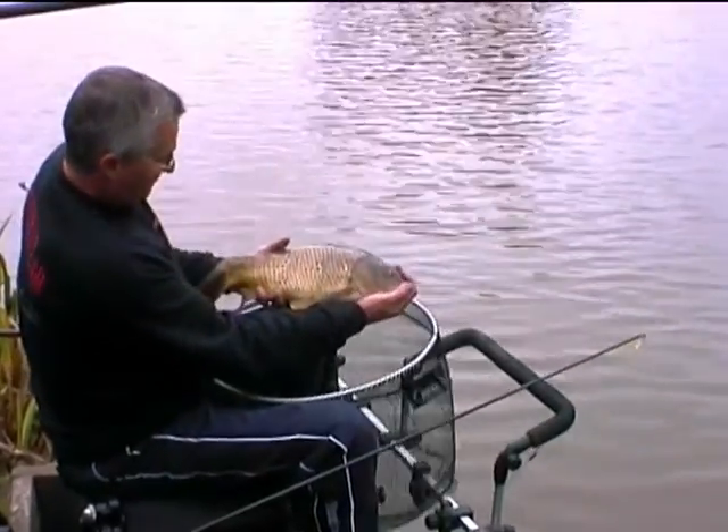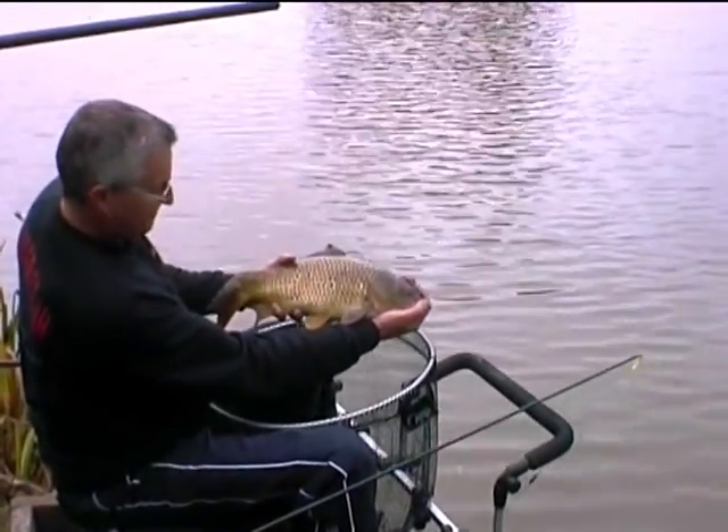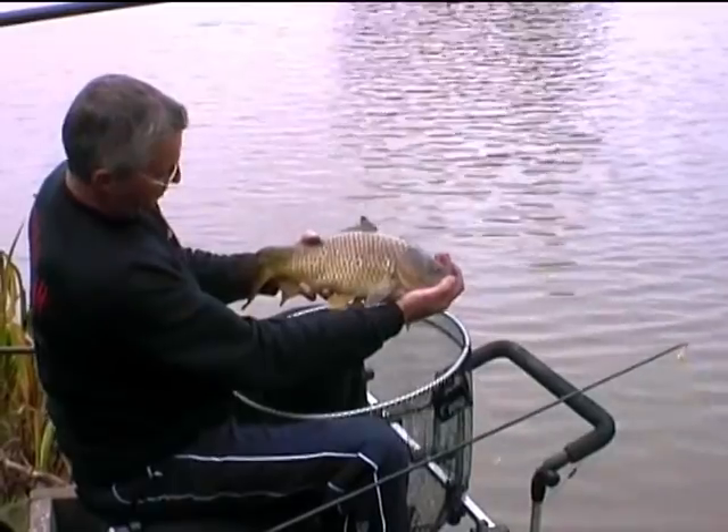Oh no no, four or five pound common. Okay, pop him straight back in.